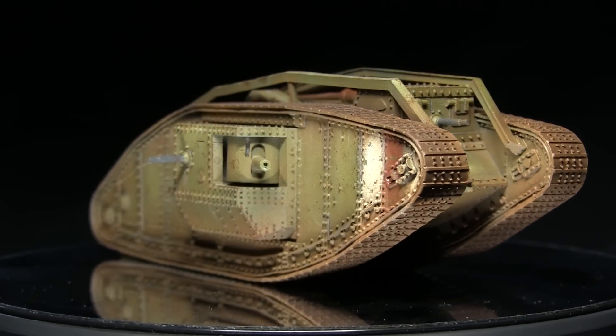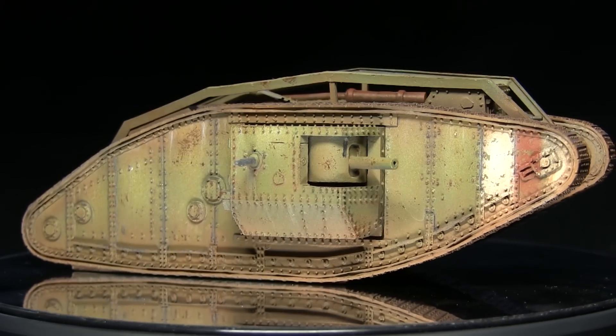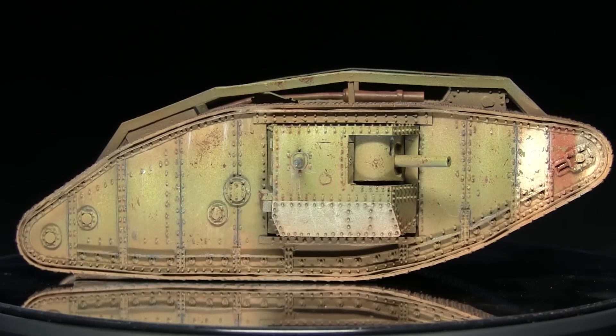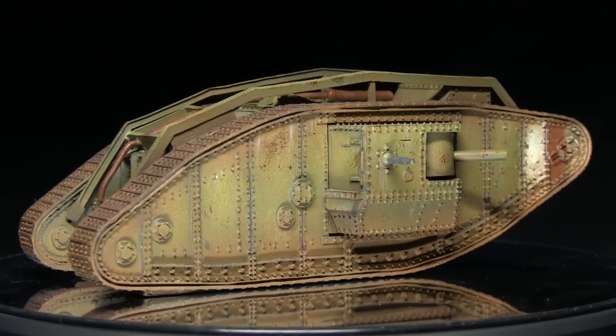Hello and welcome to The Wargamer. You're joining me for another painting tutorial. This time I'll be showing you how to paint the Mark IV mail tank employed by the British in World War 1, using the Ammo Ranger paint by Mig Jimenez to do so.